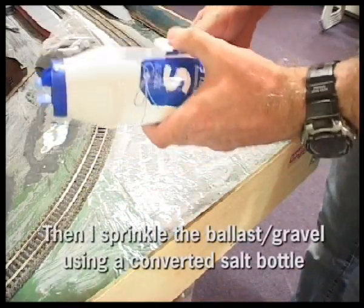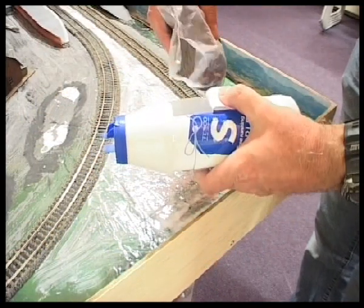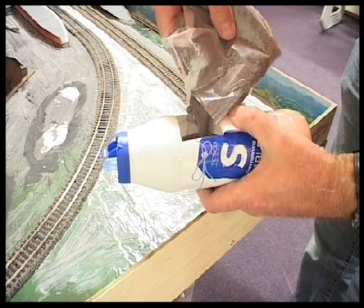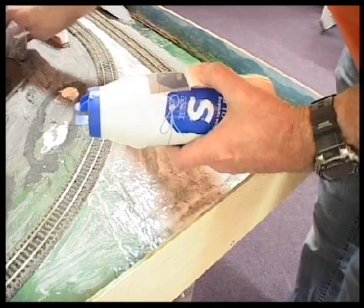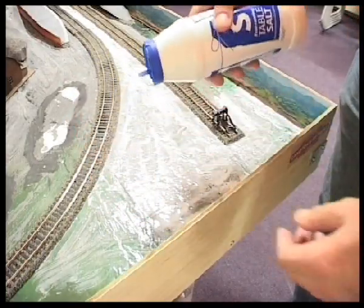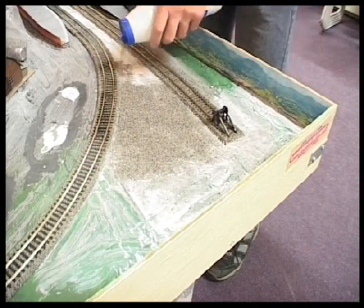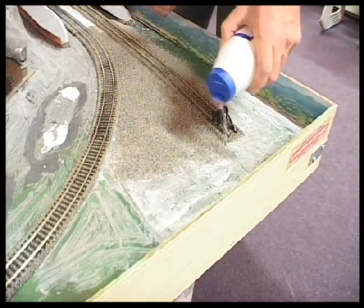I converted a salt container as a sprinkler so I could sprinkle my gravel. I tip it in — I had to cut a little hole because I couldn't actually get the lid off the salt container. I did it this way and then gaffer tape over it to seal it. You've got a choice of holes to sprinkle out of. You can also use a sieve, a tea strainer, or just sprinkle from a bag.